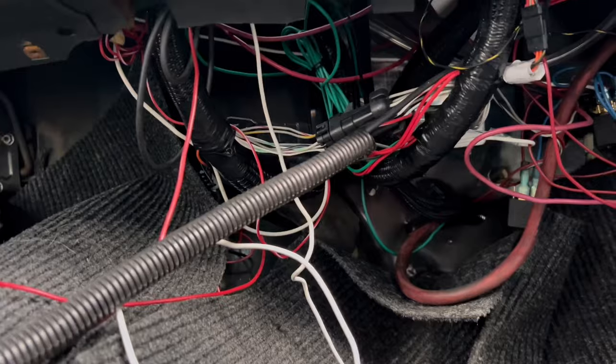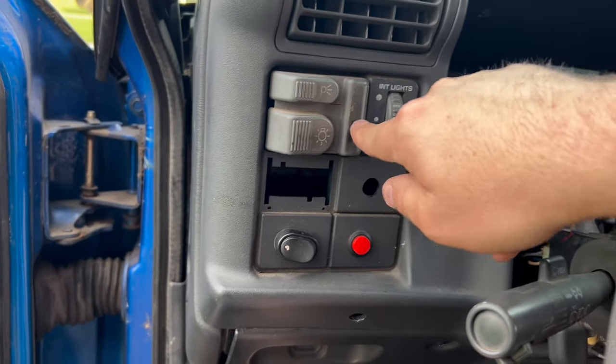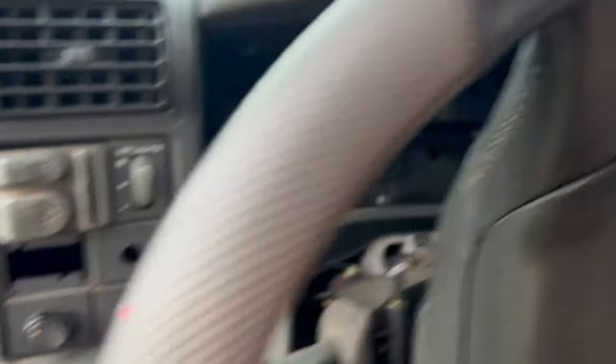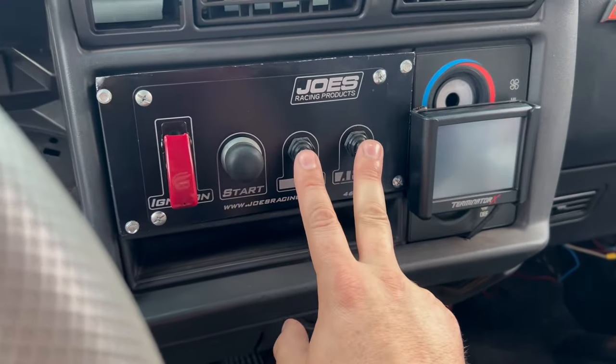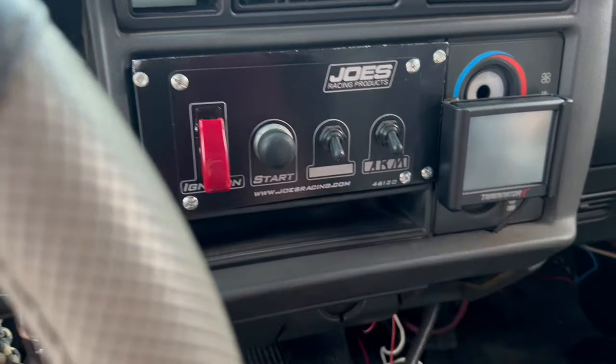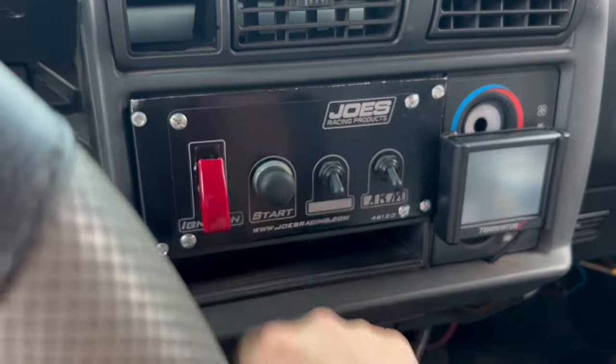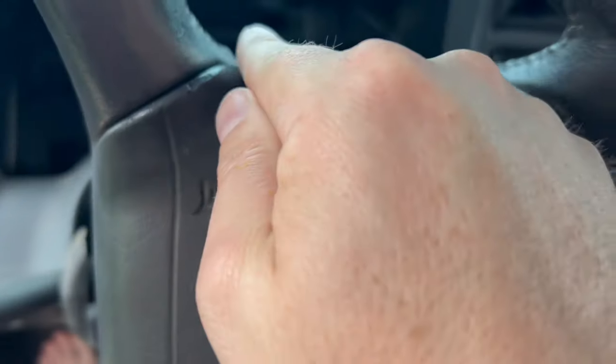We're going to redo everything, so let's get to it. I've got something a little more comfortable to move around in. We're going to start by taking this dash out. I've got to figure out how I'm going to rewire these, and then I'm going to remove these two switches — at least the wiring — because we're not using nitrous anymore. We've got to make room for the supercharger.